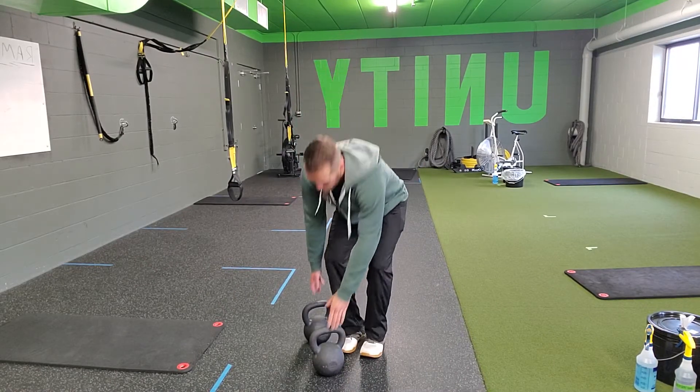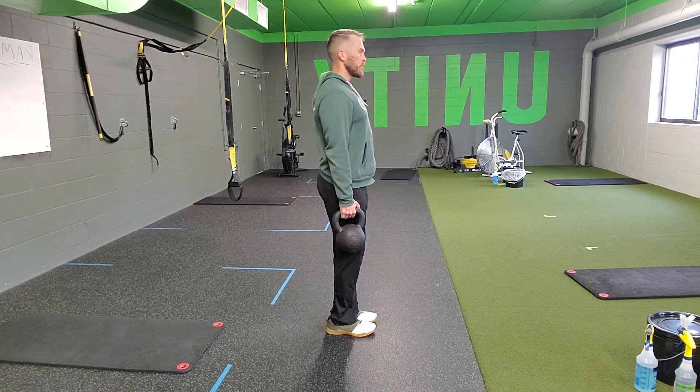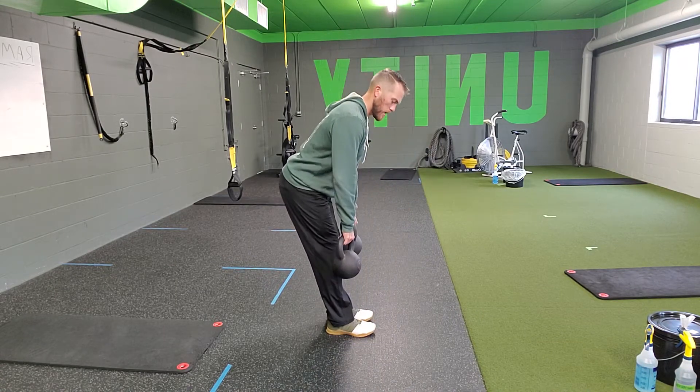For a dumbbell or kettlebell pause RDL, you're going to grab two of the same weights of your dumbbell or kettlebell, stand up in that nice tall position, and what you're going to do is hinge back into that RDL.